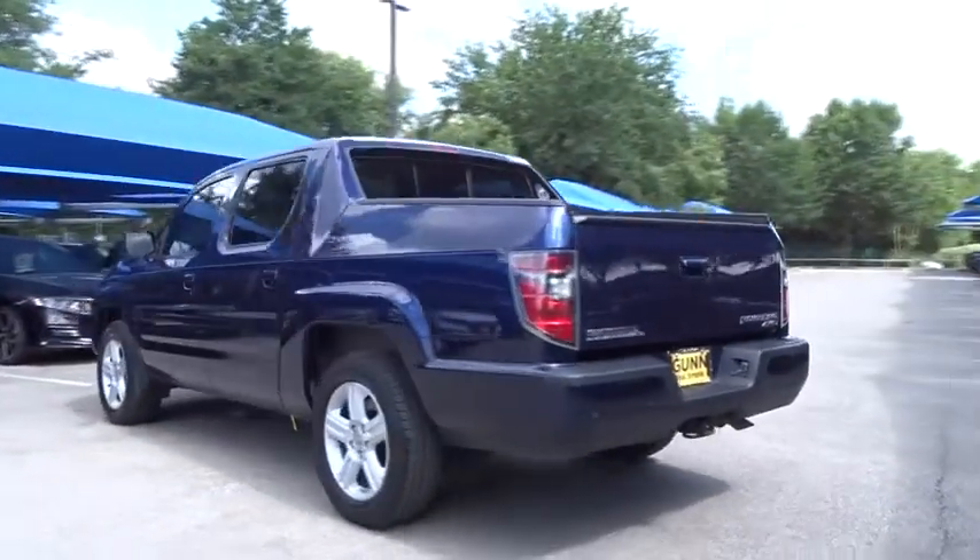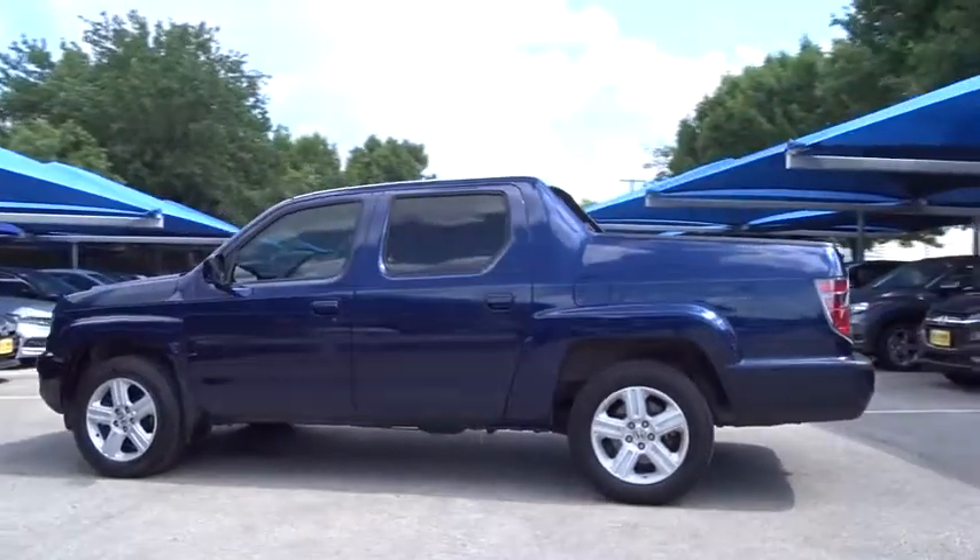This vehicle has less than 95,000 miles. Here are some of this vehicle's great options.